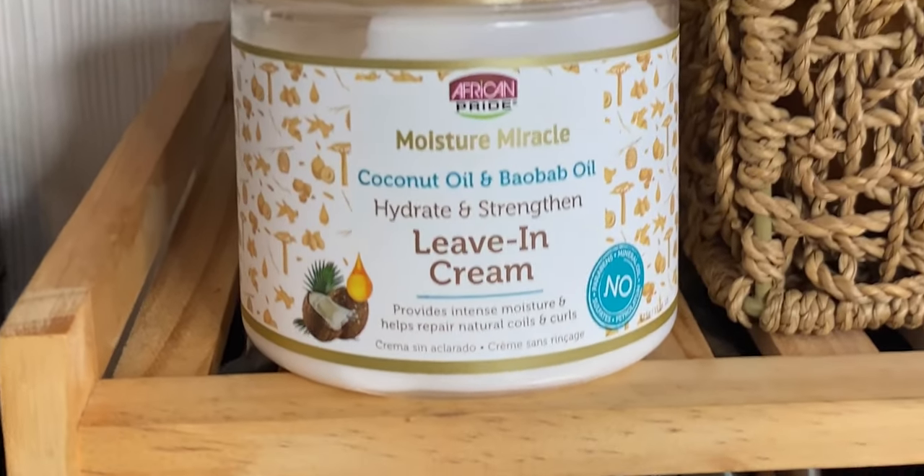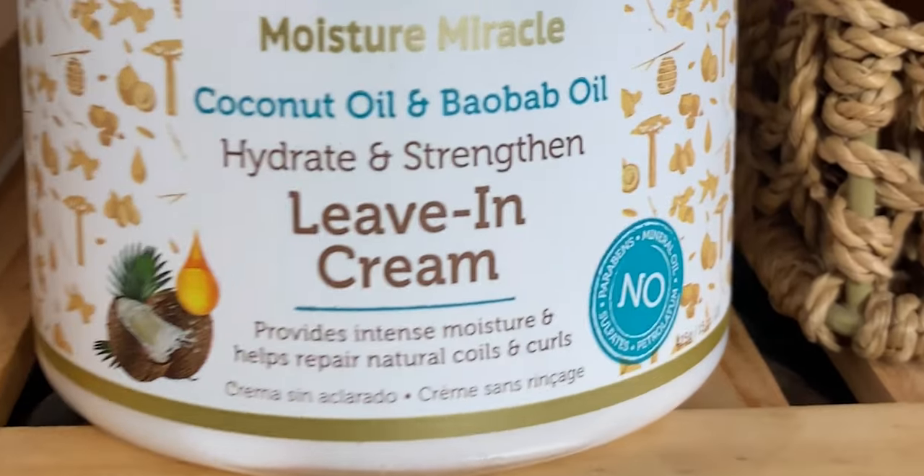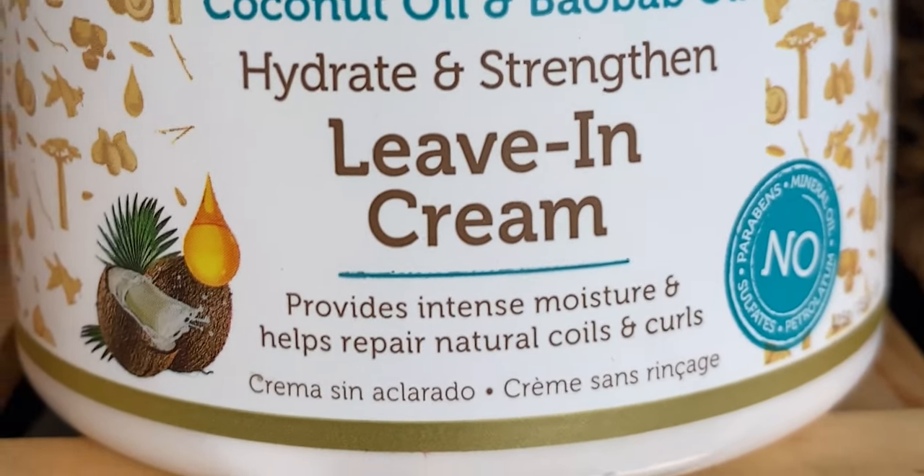All you need is water and hair grease. I've also put in a leave-in and I'll show you in a second, but you can do this solely with water and hair grease. The reason I put a leave-in is because I washed and deep conditioned my hair last night and I couldn't leave it dry — I didn't want to apply the hair grease off camera. What I used was the African Pride Moisture Miracle Coconut Oil and Baobab Oil Hydrate and Strengthen Leave-In Cream.